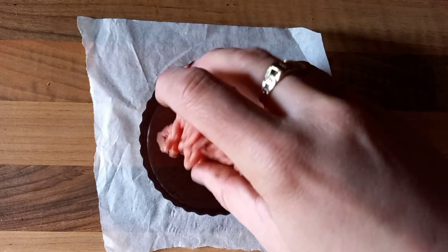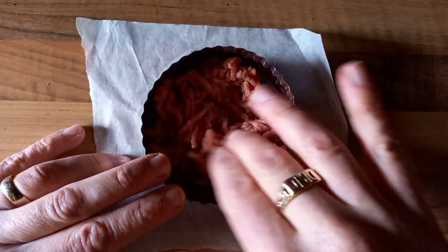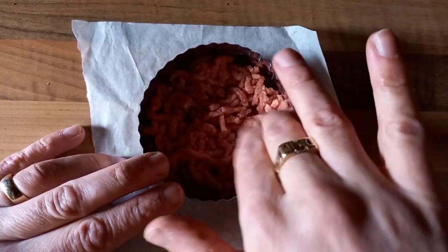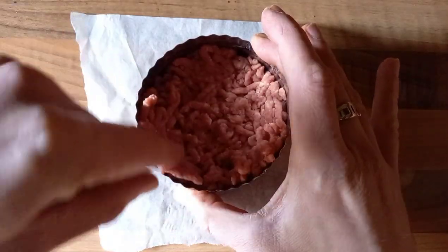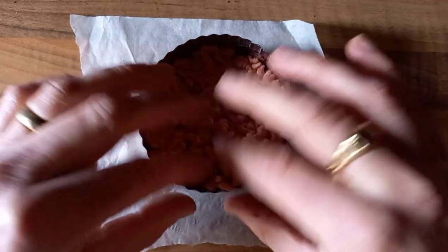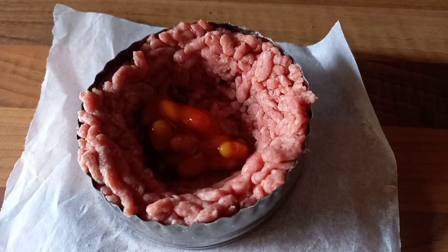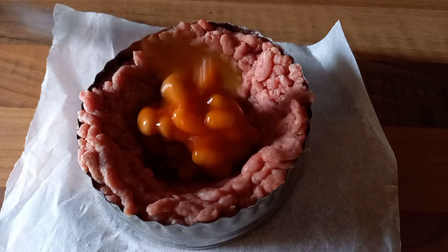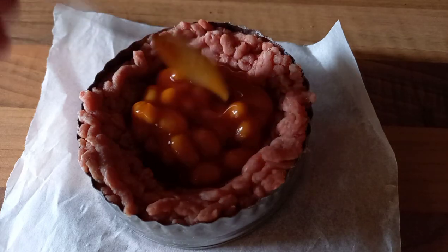We start off with this burger by making a stuffed patty. We've got a burger ring - a large cookie cutter - where I put minced beef in the bottom. This is 80/20 mince beef in the bottom, and then I build up around the edges of that cookie cutter so that it's got a well in the middle. Into that well I'm going to add baked beans, which are a massive staple in a fry up in the UK.